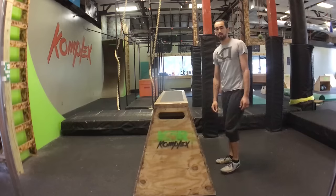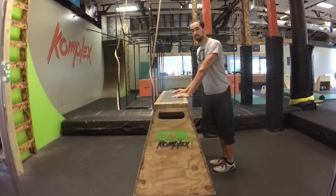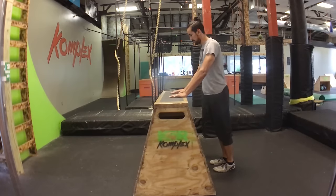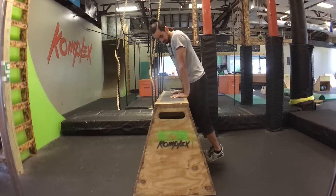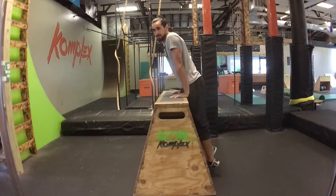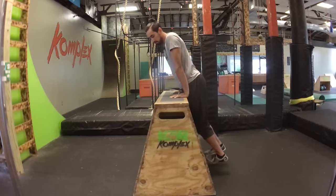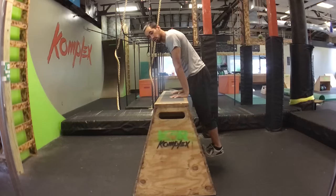First things first, whatever vault or box or obstacle that you're going over, you want to make sure that you can support yourself on it. Start by just making sure that you can plant your hands on top and press. Notice how my feet are touching with my toes and I'm supporting my body — my feet aren't flat, I'm not letting my knees or my hips rest against it, and my shoulders aren't high by my ears. You want to support your body and practice control.